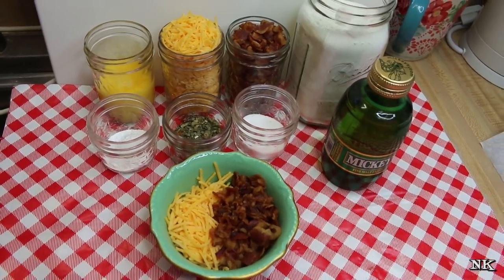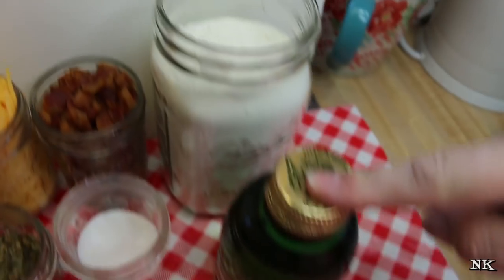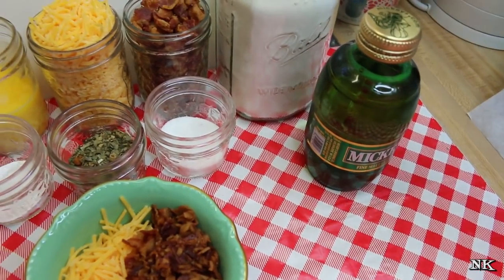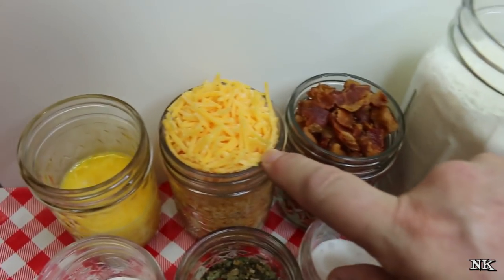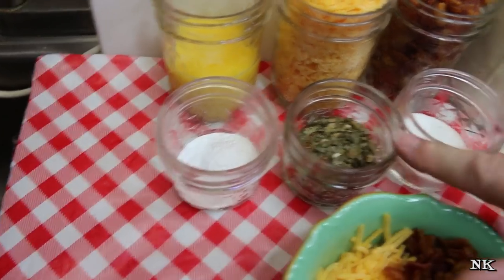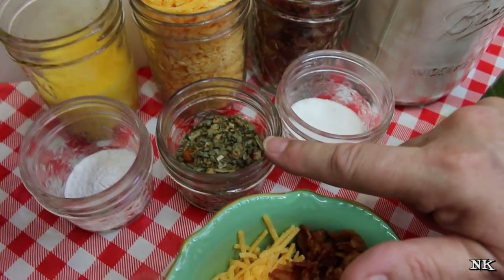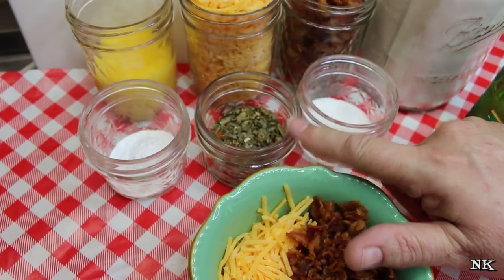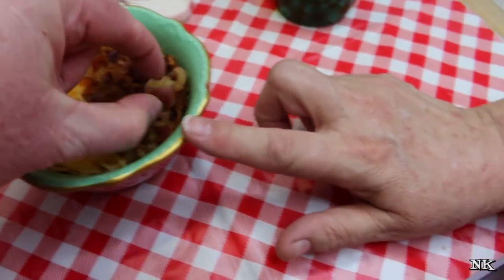We're gonna go over all the ingredients for this amazing bacon cheddar beer batter bread. You'll start off with three cups of all-purpose flour, one 12-ounce bottle of beer of your choice — I'm using Mickey's because I like a lighter beer. Then a cup of crumbled cooked bacon, a cup of shredded cheddar cheese, two eggs lightly beaten, one tablespoon of baking powder, and our seasonings: a teaspoon each of onion powder, garlic powder, cracked black pepper, paprika, dried chives, dried parsley, and a half teaspoon of cayenne pepper. We also have two tablespoons of sugar, plus extra bacon and cheddar cheese for the top of the loaf.